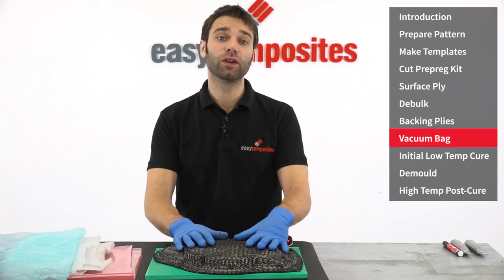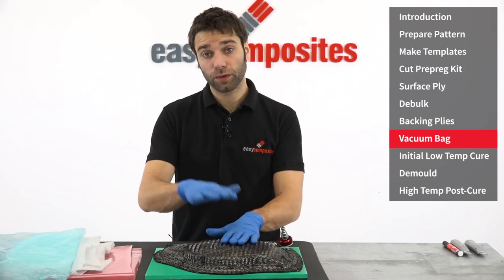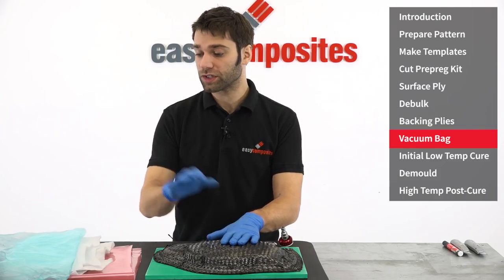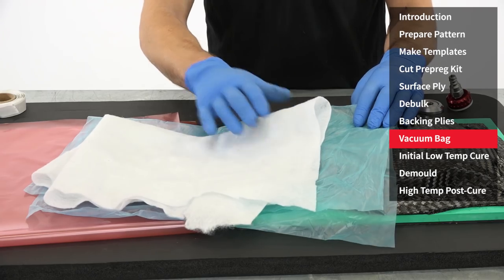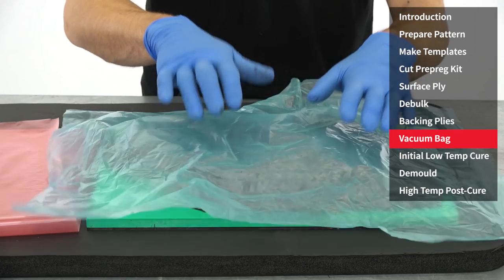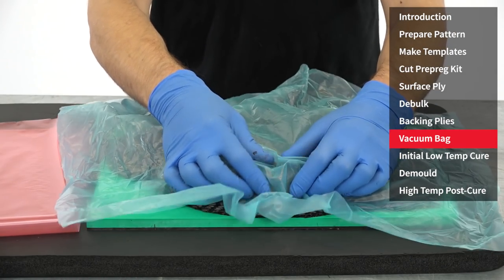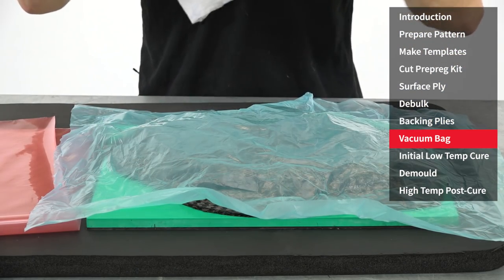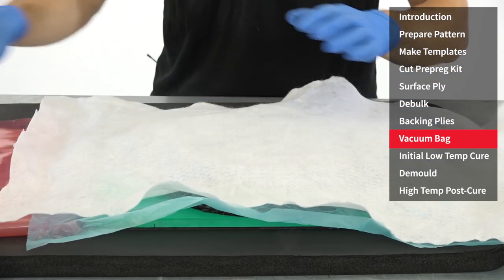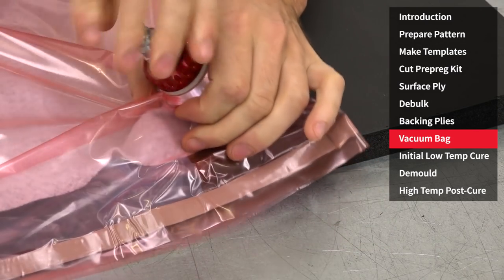That's the layup of the mould complete — all that's left to do now is to vacuum bag it and cure. The stack used for the tooling prepreg is exactly the same as we used in the debulking earlier: a perforated release film, a breather layer, and then the vacuum bag. As the reverse side of the backing ply is dry, we can take advantage of that and use the vacuum to slide the film into position, allowing it to fully conform to the back of the part. In some instances, it may be advantageous to use some spray tack or flash release tape to aid in more accurate positioning of the film.